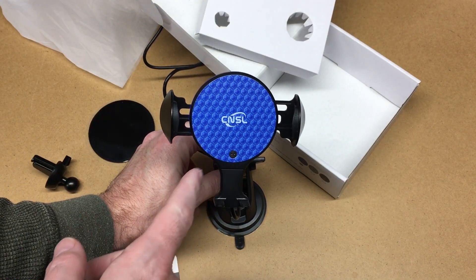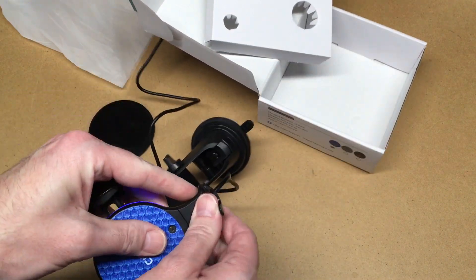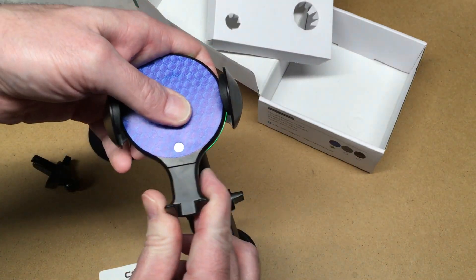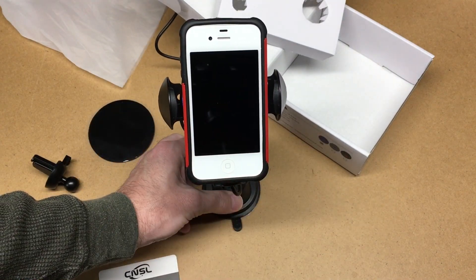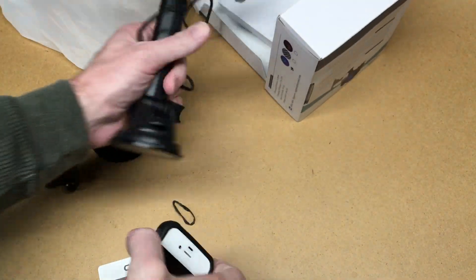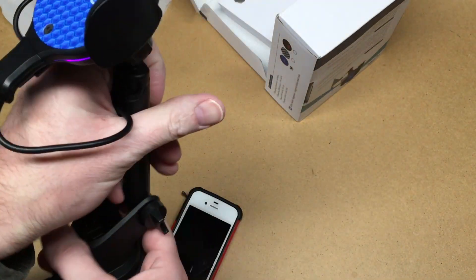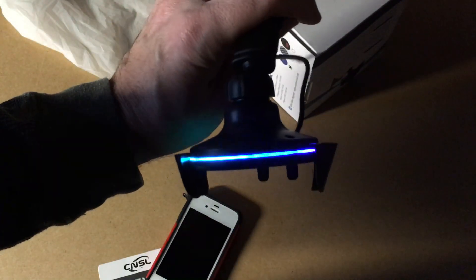So now you see the arms — I've opened them up. This will also go down so you can adjust that for a taller phone. I'll take a phone, bring it close, it'll open up, I'll set it in there and then it grips it. When you want to take your phone out you just touch the back right here and it will open the arms. There's also an LED ring around it.